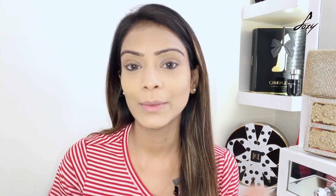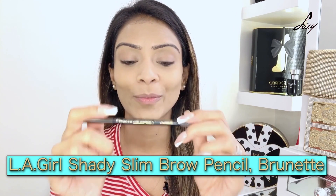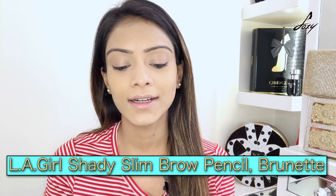I'm done with my base. Now let's do the brows. For that I'll be using this eyebrow pencil by LA Girl — the shade is called Brunette. Let's do the brows!